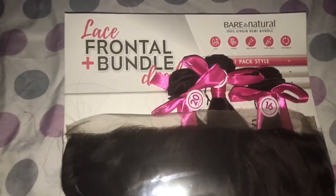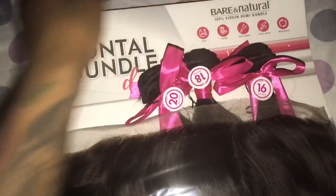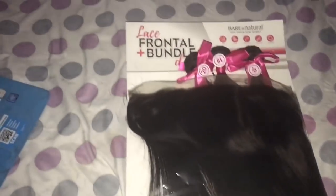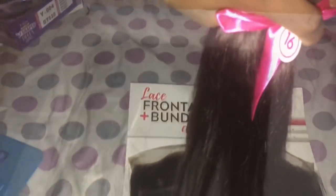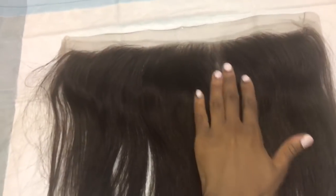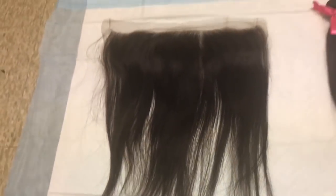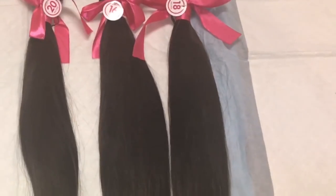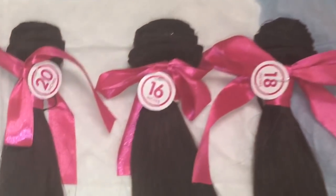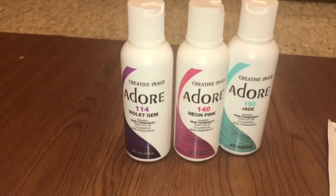This is the Bare and Natural lace frontal and bundle deal. I got three bundles — a 20 inch, 18, and 16 — and a frontal. This is a 13 by 4 frontal. It does not come with the combs, but the frontal is looking about 16 inches. These are the dye rinses I'm going to be using.